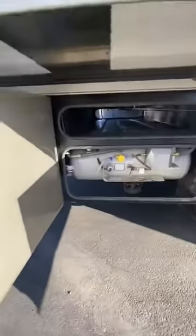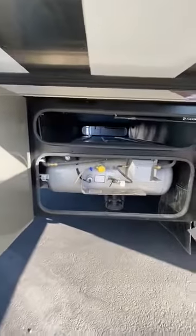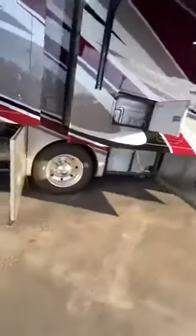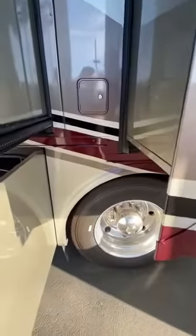What makes the generator so quiet inside the Tiffin is because there's a buffer zone. The generator's on the other side of here where the propane's on this side, but you have a buffer between there — and especially when things are inside of that compartment, it buffers it even more.